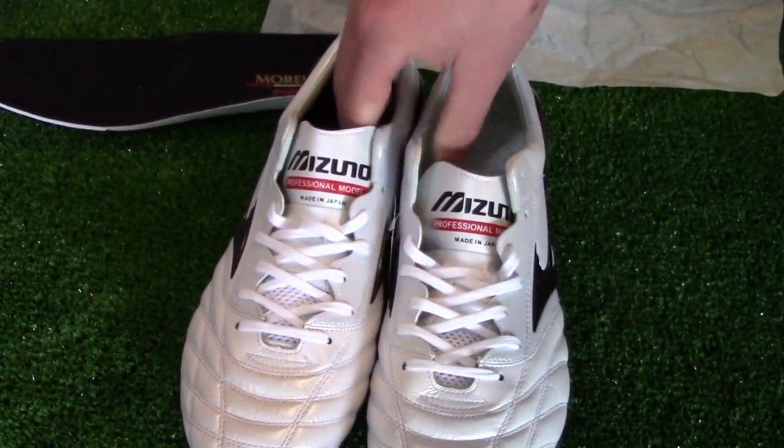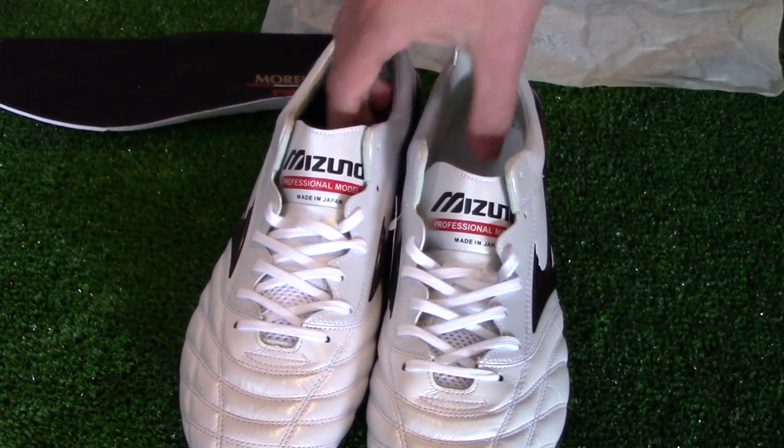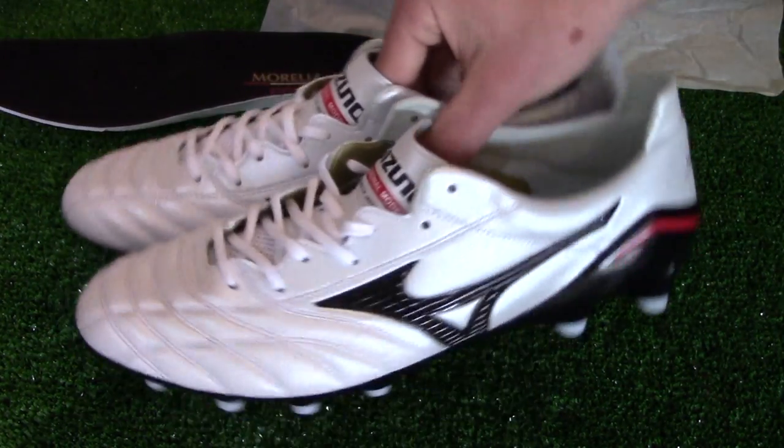If the Made in Japan Neo is asking too much in terms of price, the standard Neo version is roughly 25 pounds cheaper. There is also the Club Morelia Rangers available, which is again much cheaper. The Basara and Wavagnitas Rangers by Mizuno are available as well. Make sure to leave a like on this video and subscribe to our channel if you haven't already — thanks for watching and we'll see you next time.